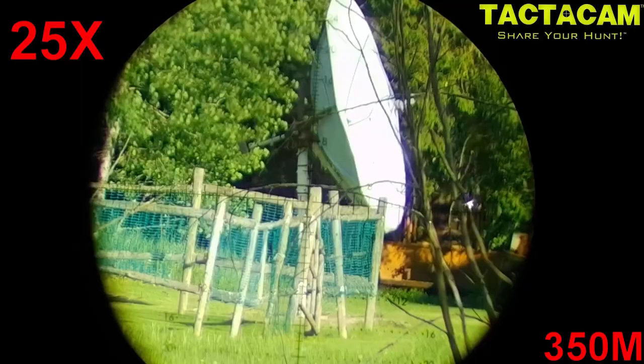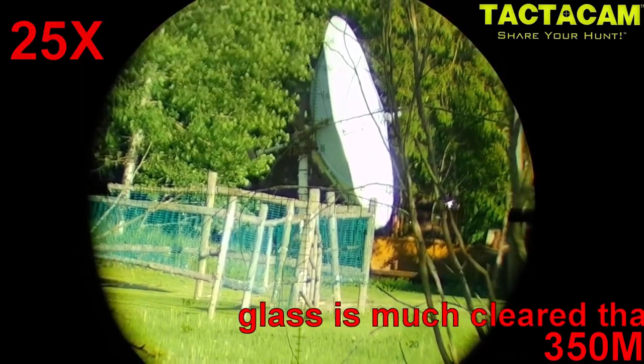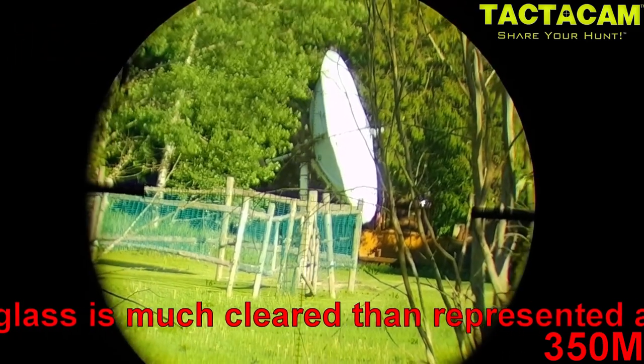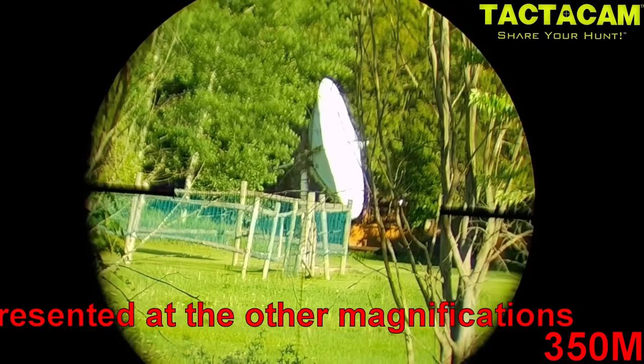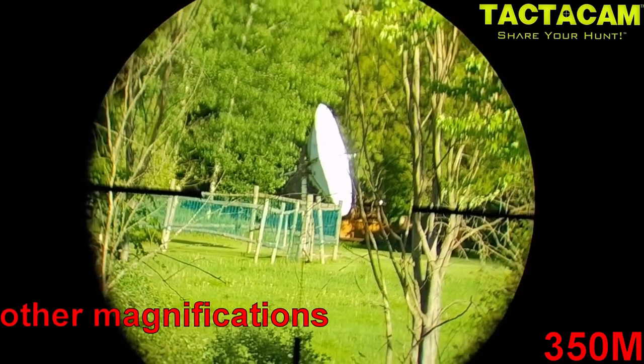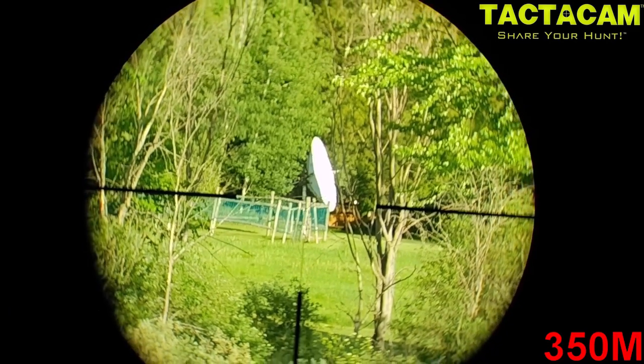Let's start this review with the glass quality. This is 25 magnification. We're going to be showing you a lot more shots through the glass because this is a more expensive type optic than we typically review. I want to spend more time focusing on these really important features so you get a good idea of just how clear, crisp, and sharp the image is.